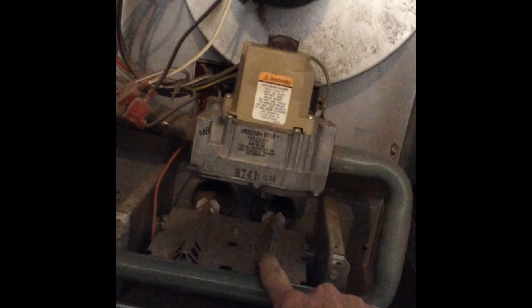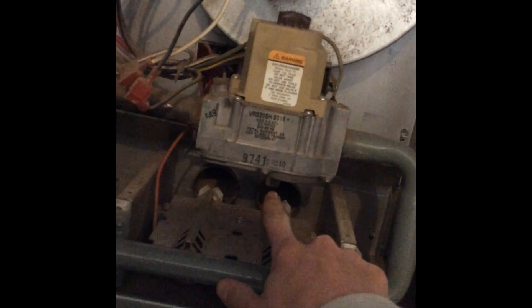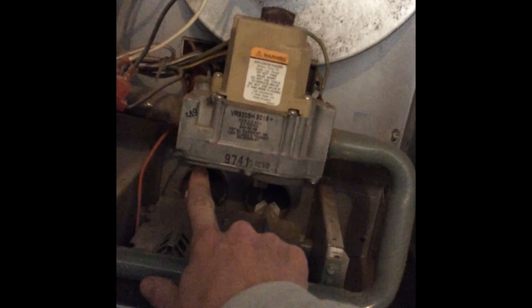Here is the burner cover. Right above my finger here is the hot surface igniter, and over here on the left side is the flame sensor.